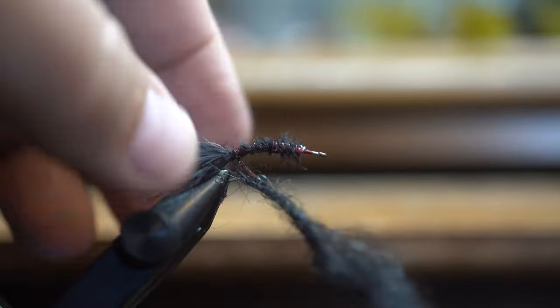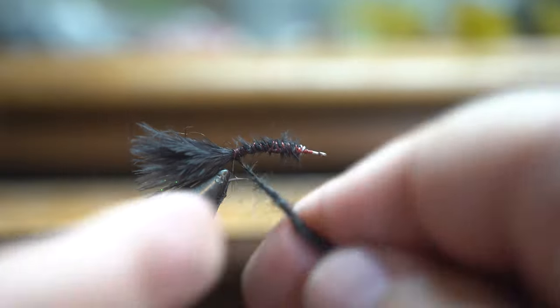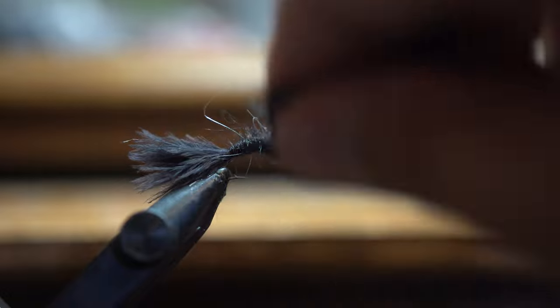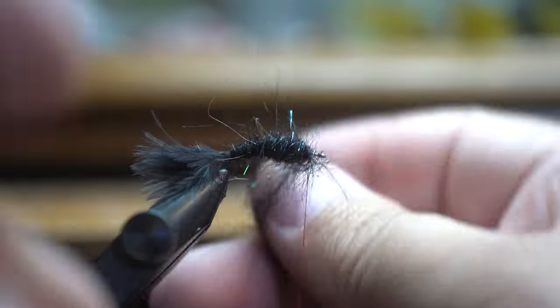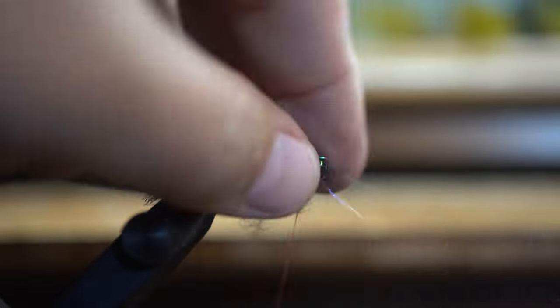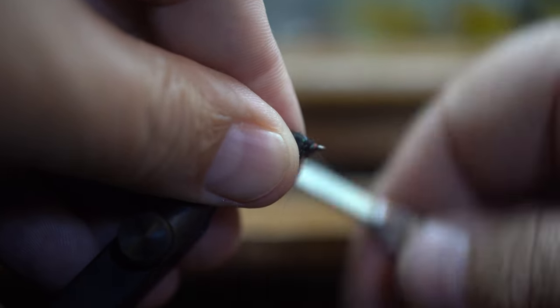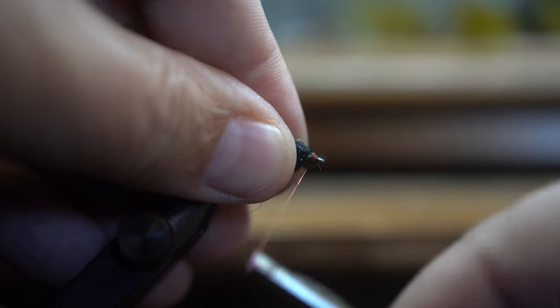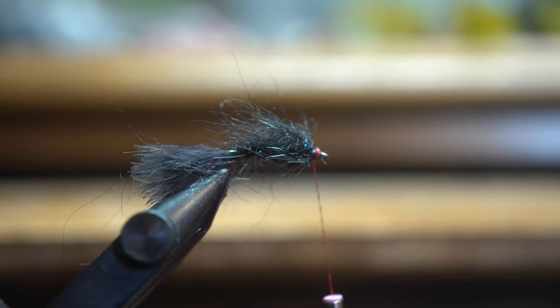I just put it right on my thread. What we're concerned about on this fly is taper, so I go thin on the back, and as I come to the front you can see I get very, very generous with my dubbing, like so.